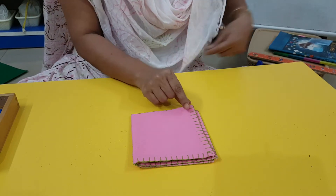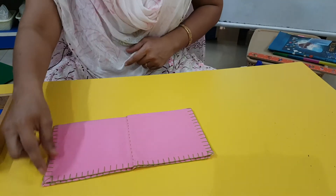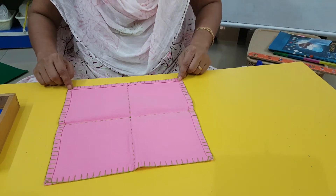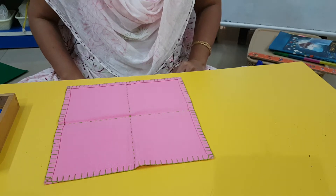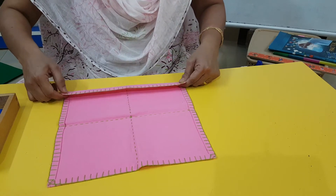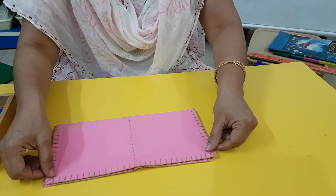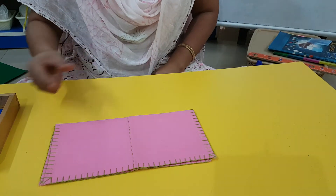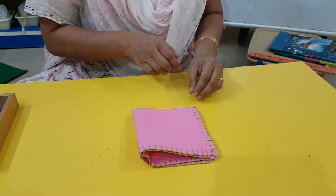I am going to use both my fingers of this hand and this hand and open it. I am going to smoothen it out. Now watch how I am going to close it. I am going to bring this all the way a little here. I have to smoothen it out. Now using my two fingers, I am going to fold it like this.